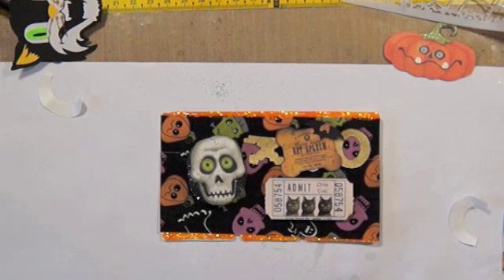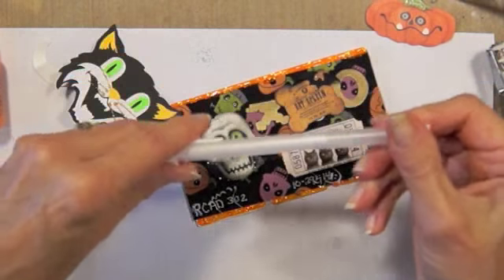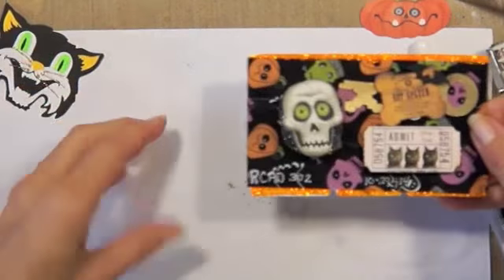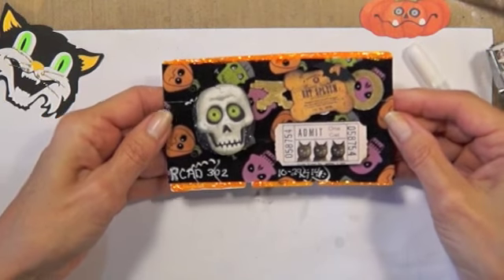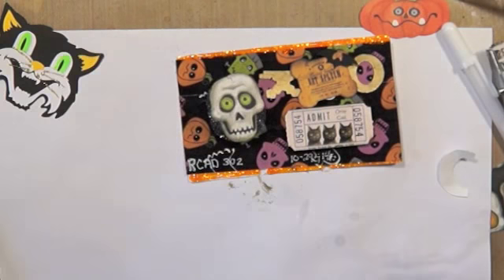Now I have to figure out how to put the number on there. I just used a jelly roll pen on there — a white one — and that worked out good. Alright, so there's Rolodex card 302 with a little wobbly skeleton.